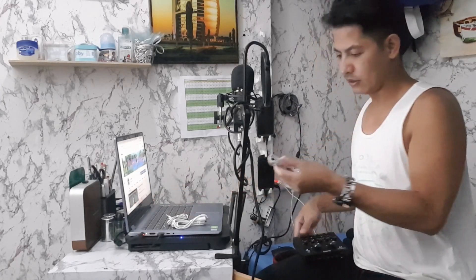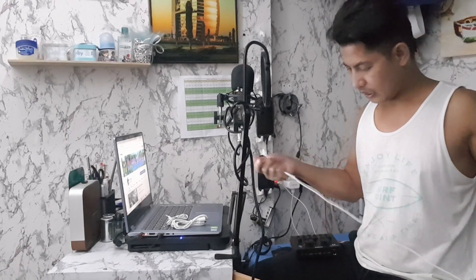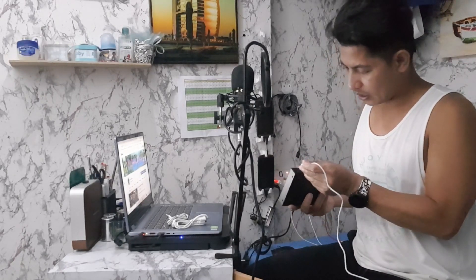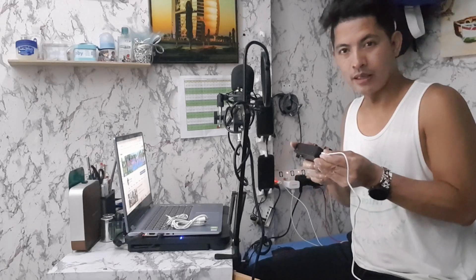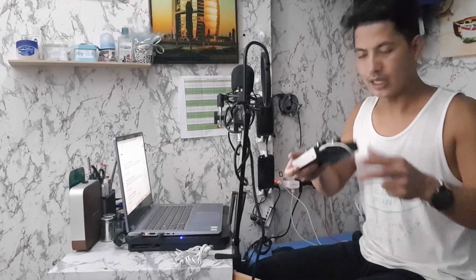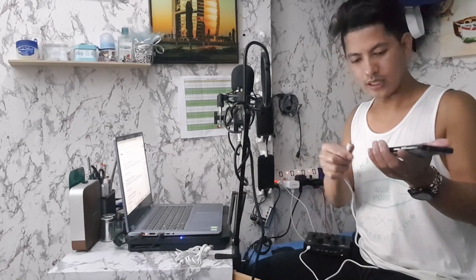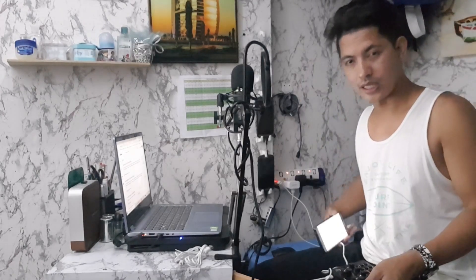Meron siyang live one. Kailangan mo dito i-connect yung cord na ito sa line one. Kapag ika ay magre-record ng video, para yung music galing dito sa YouTube — let's say yung karaoke music — pupunta yung sound dun sa recording gadget mo. Ayan nakakonect na siya sa live one. Pwede ito para sa pang-record ng video, kung may magre-record ng music o magpo-cover ng music.